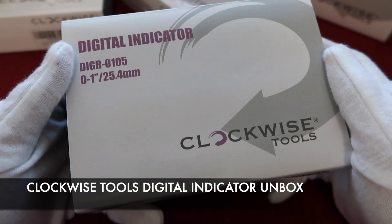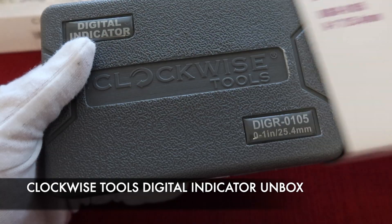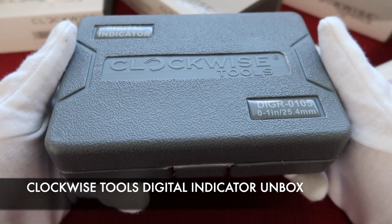Let's take a look at one of our digital indicators. First, take off the paper sleeve. You can get one gray, durable plastic box.